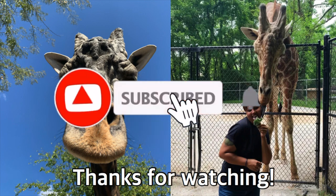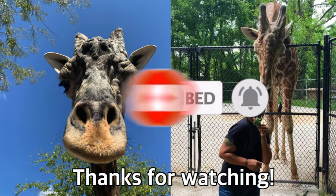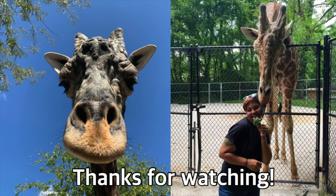Thank you guys so much for coming back and checking out my video. Please come back next week — we will be meeting the largest owl species in the world. Don't forget to like and subscribe, and hit that notification bell so you never miss a video. Thank you so much, and I hope you guys have a great day and a great rest of your week. I'll see you next week.